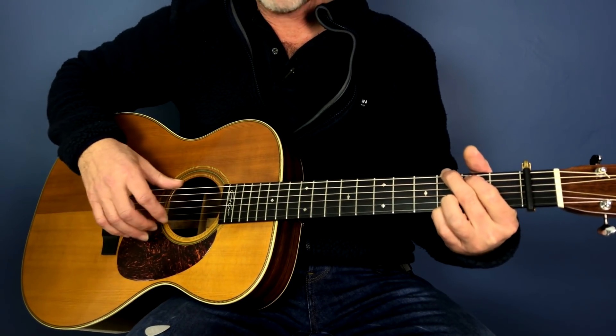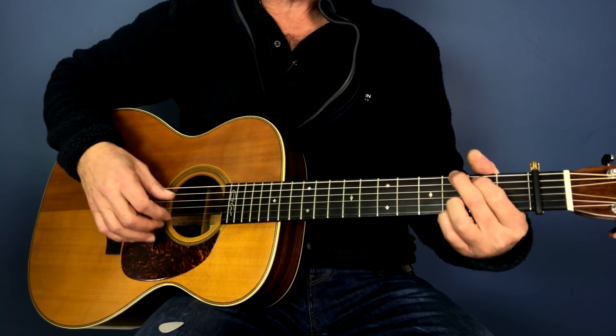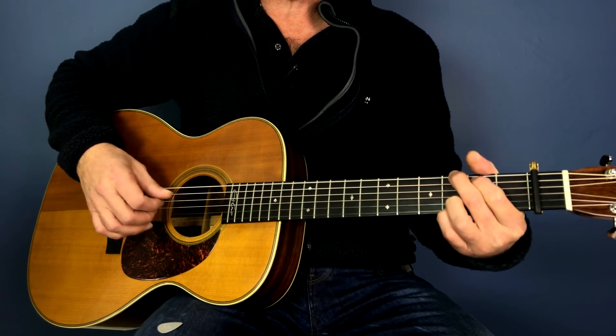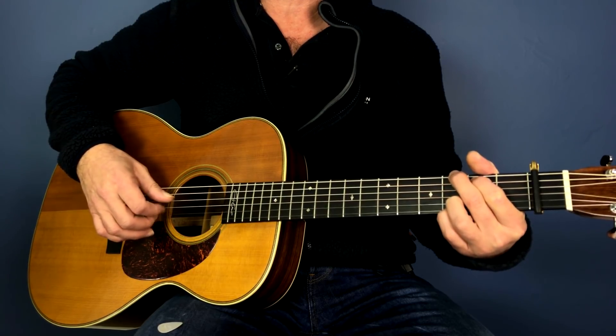So it's like that, and we're just playing — we need to count sixes for this one. So it's one, two, three, four, five, six. One, two, three, four, five, six. One, two, three, four, five, six. One, two, three, four, five, six.